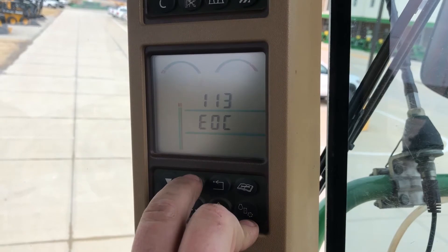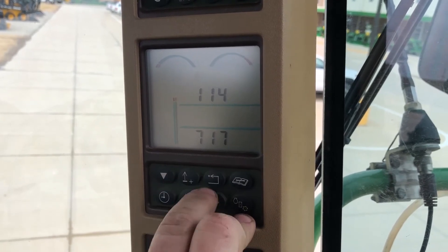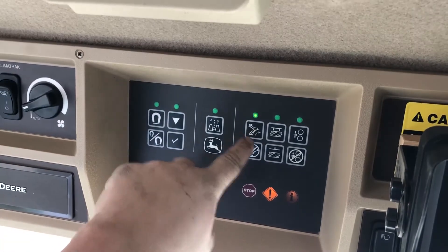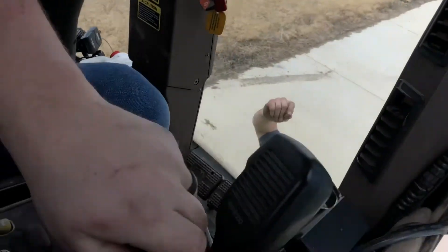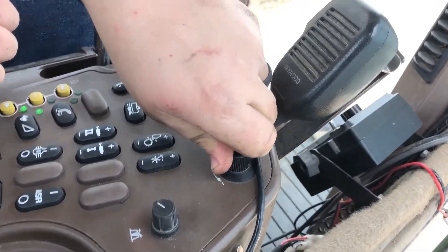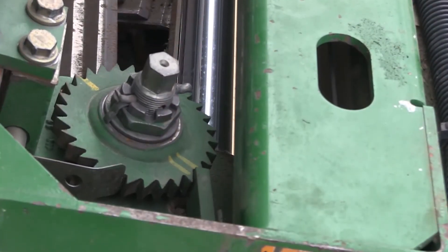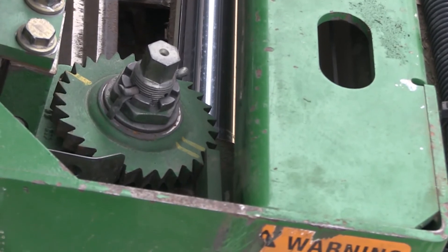Now we're going to go to address 114. This is the most critical one — this is the one that makes it click down one click. Go slow here because you can, once again, blow the fuse. We want it to go in. It clicked one time. Perfect. And he stores that one.